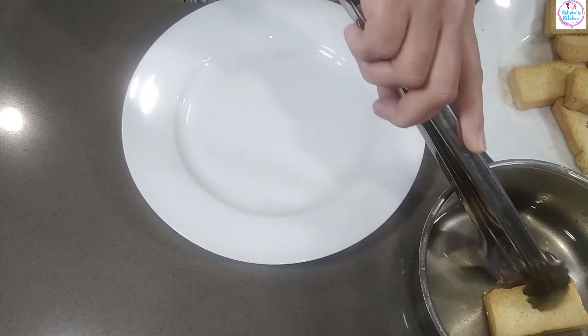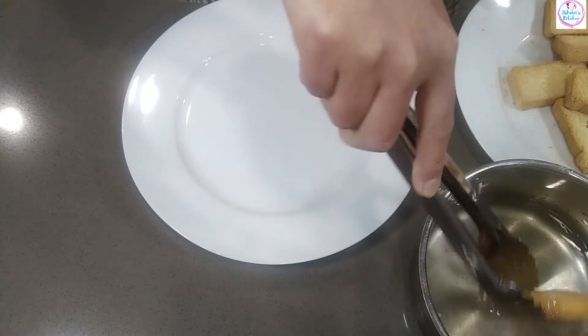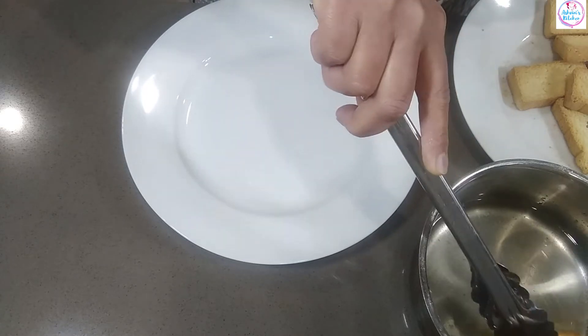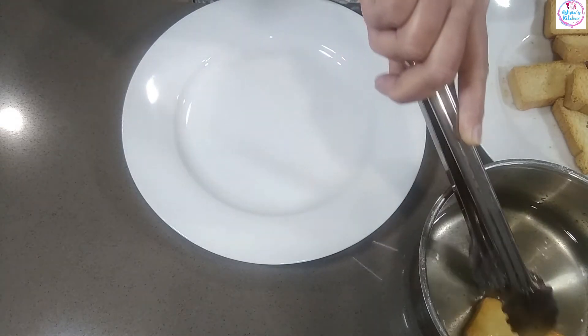Let's make this toast. We will make it soft in the sugar syrup.